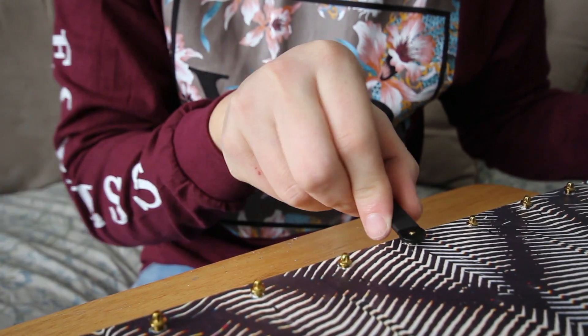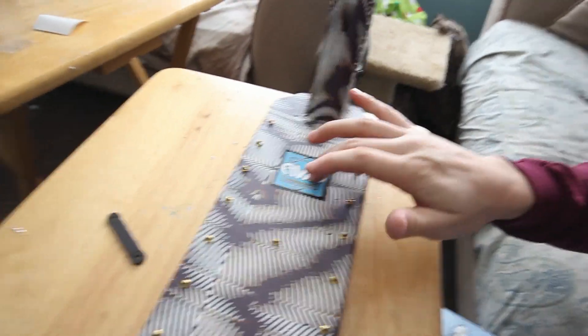The pins are in super tight. I'm so glad I did this — like almost perfect. I messed up, but ten minutes later I have all the pins tightened down, and I even put two more right in the middle right here. Then I put an Avid sticker right there. I think it looks really sick.